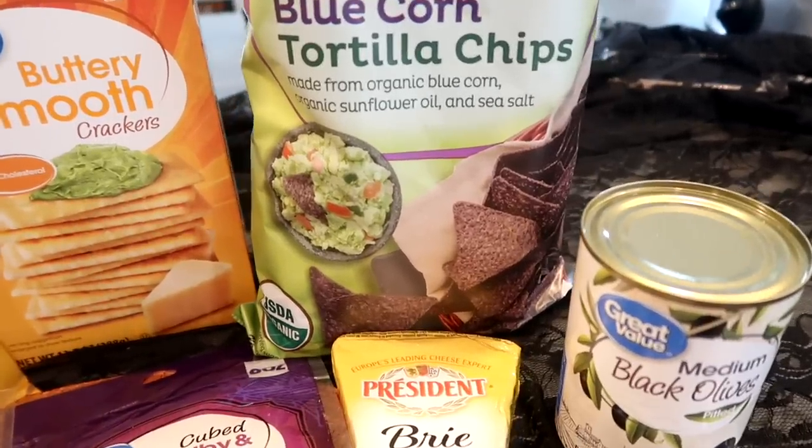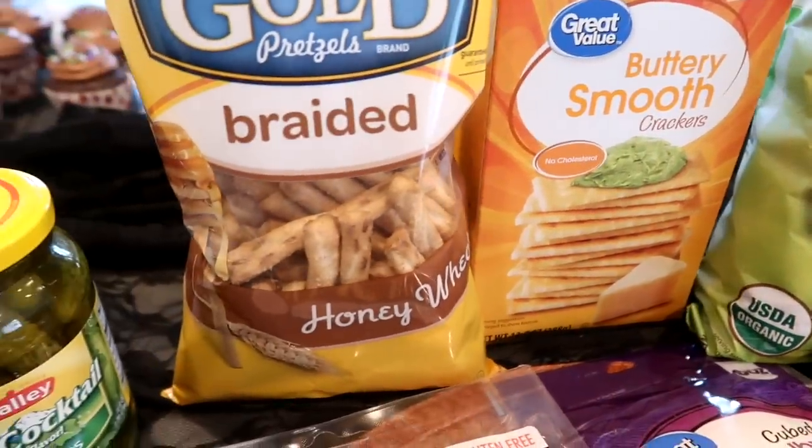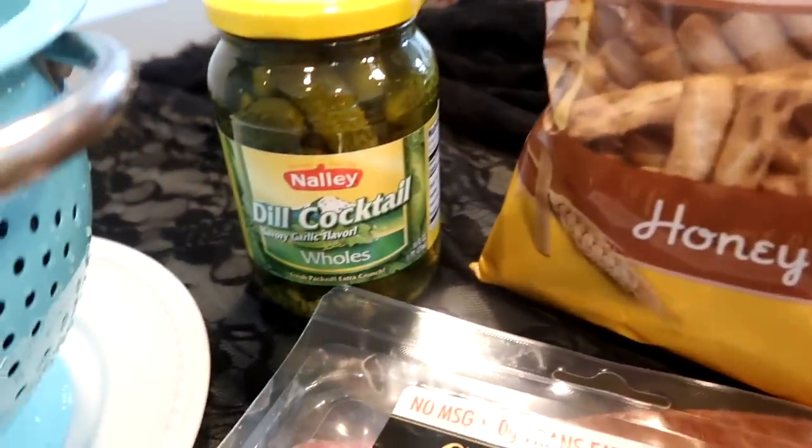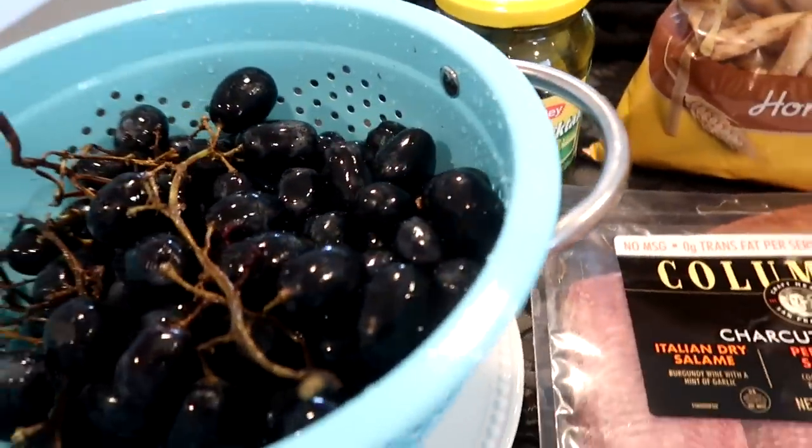That blue-purple color of the chips is perfect for Halloween. I also have some crackers, some pretzel sticks, little dill cocktail pickles, and some black grapes.